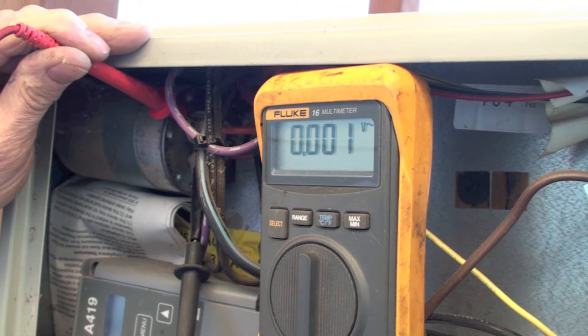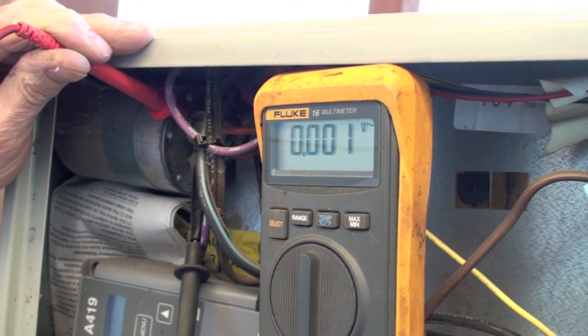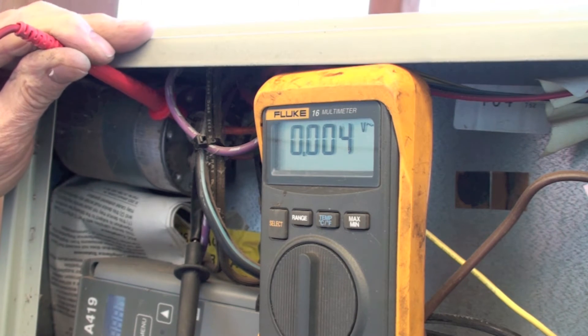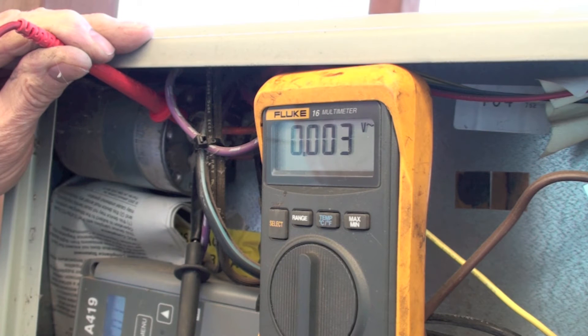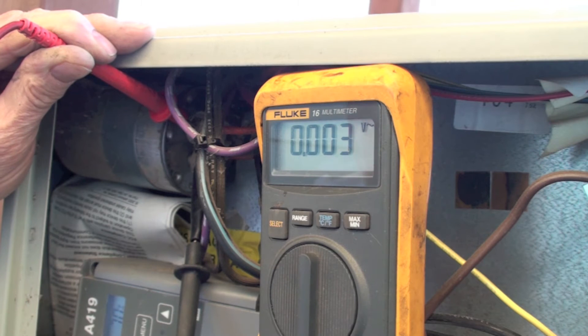We're going to dispel a myth today. I've got a heat pump set up with the outdoor unit opened up and my meter leads across the run cap. I'm going to prove to you that a run cap — not a start cap, a run cap — holds no charge after the unit shuts off. You do not need to discharge these. You certainly don't want to touch them while they're running, because they run at about 360 volts and that could be lethal.